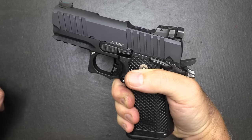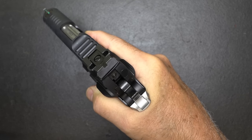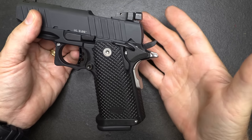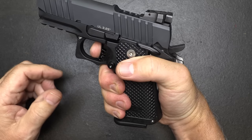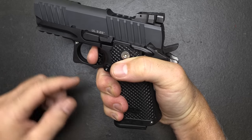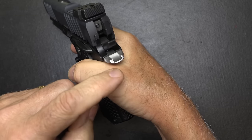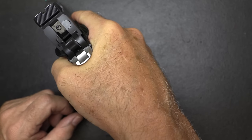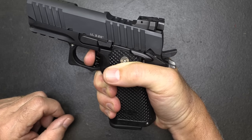I really like this grip — it gives you a full hold on the pistol. With medium hands, I can bring it in and get a full pad on the trigger with no problem. That's important because if you have to stretch to get your trigger, you can get your knuckle placed in a not-so-good position. You want a full grip right there in the web of your hand, and this delivers that.